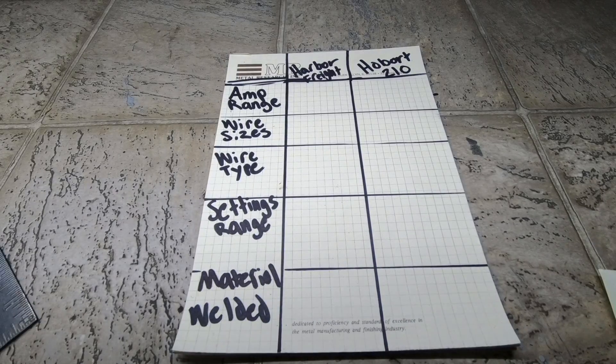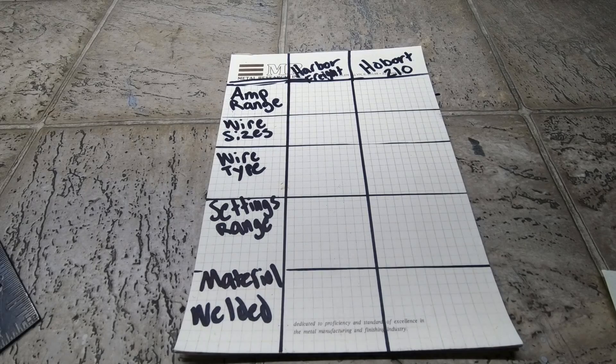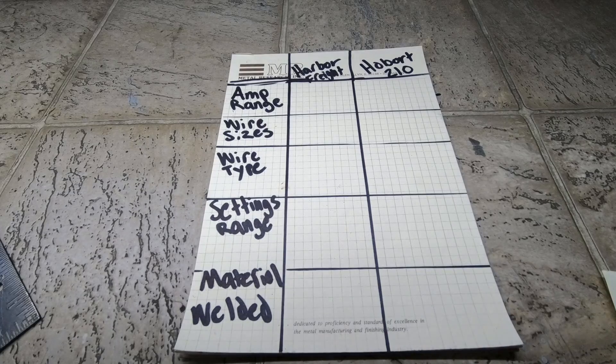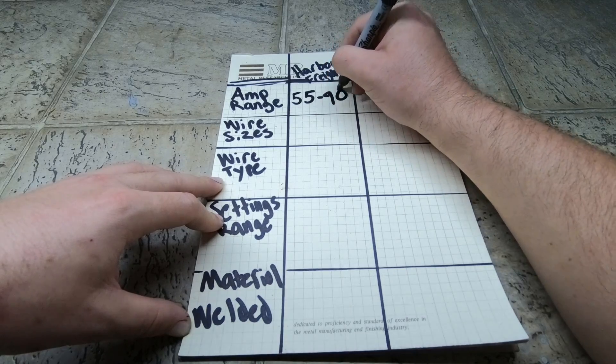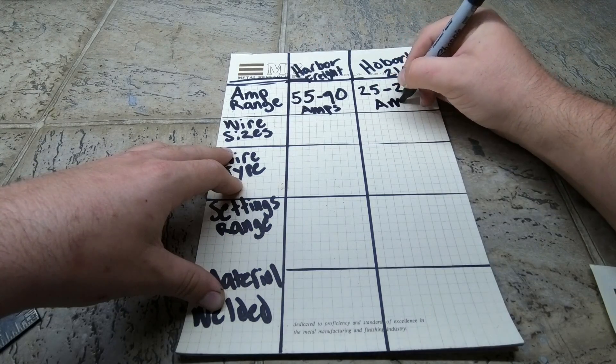Starting with amp output range — this affects how thick a material you can weld. Thinner material needs lower amperage; thicker material needs more penetration and more amps. The Harbor Freight welder has a range of 55 to 90 amps, where the Hobart has a range of 25 to 210 amps.